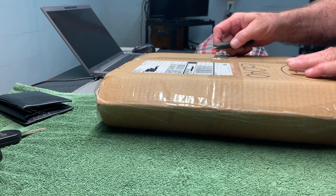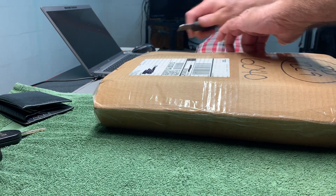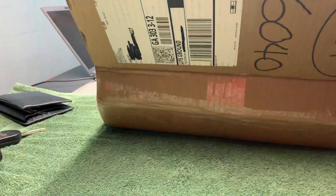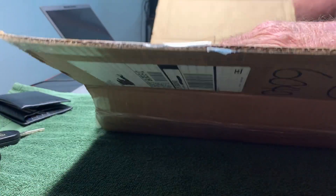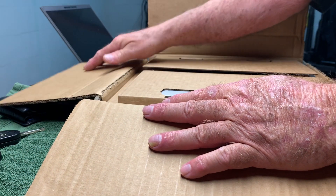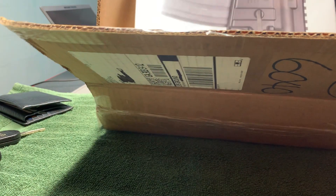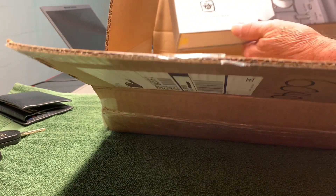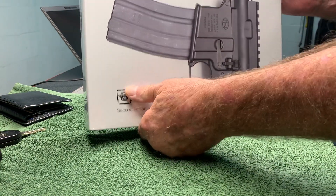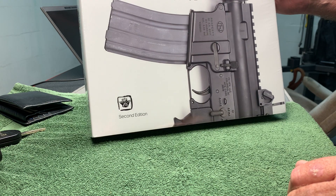I don't do many unboxing videos — let's see what we got here today. Vickers Guide AR-15 Volume 2, wow, second edition. Yes, I do have the first edition, Volume 1.